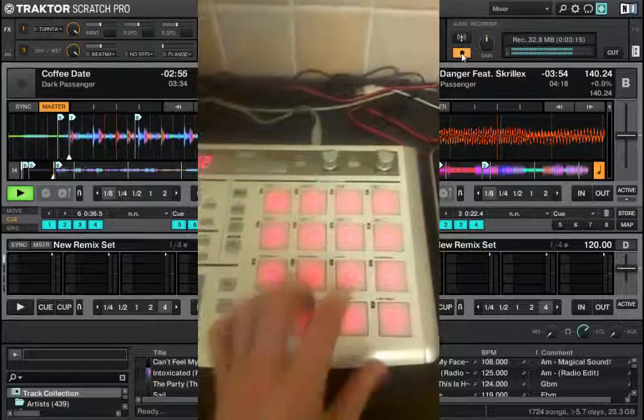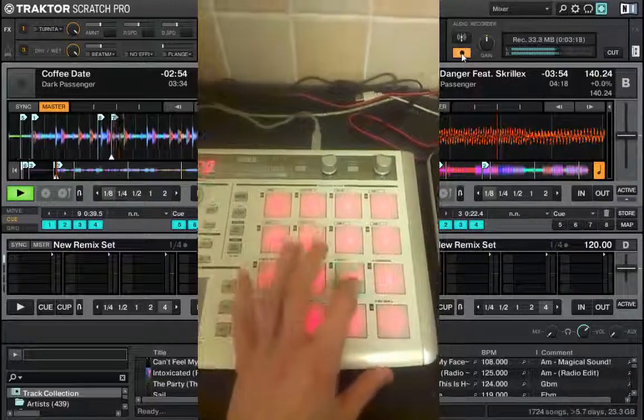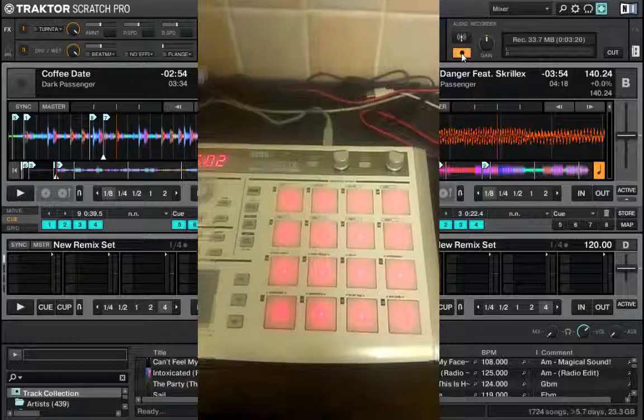So look, 7 is mapped in. So I can just bang it in there, for example. And there it is. Exactly the same on both decks.